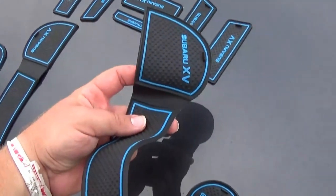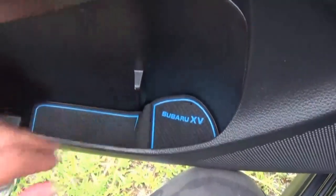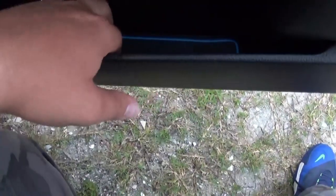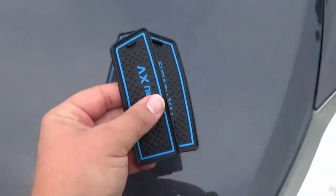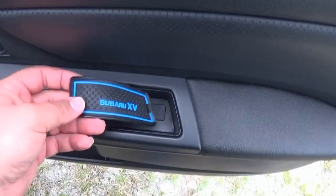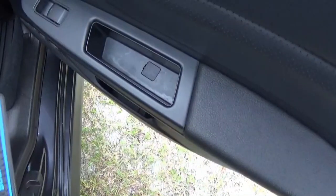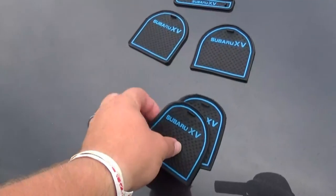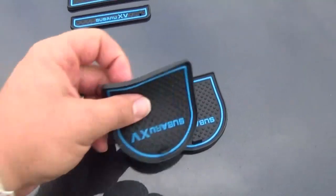These ones will be for your cup holders on the front door panels. These ones will be for your interior door handles on the door panel. These will be for the door handles on the rear of the car. These bigger ones right here will be for the rear cup holders on the rear doors. These next ones will be for the cup holders on the center console.